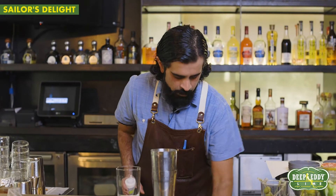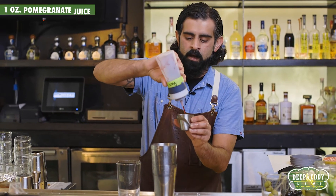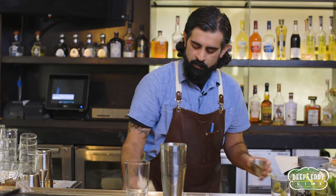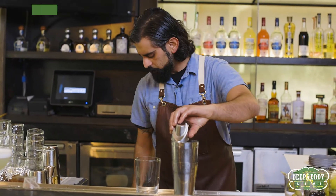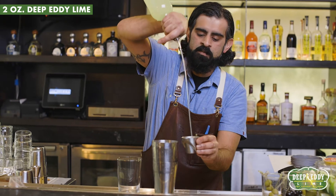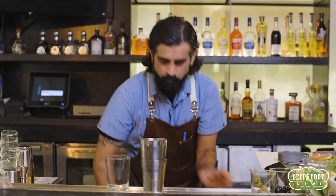We're gonna start with one ounce of our pomegranate — I just use regular pomegranate juice. One ounce simple. We're gonna do two ounces of Deep Eddy Lime.